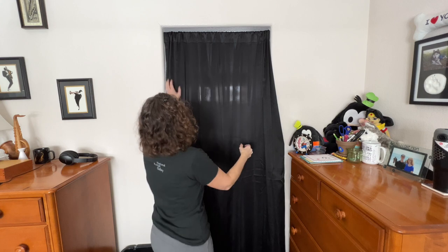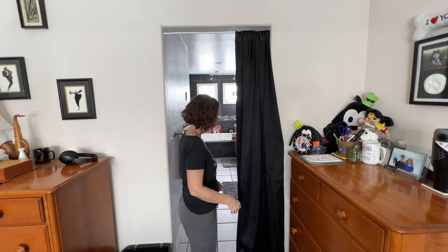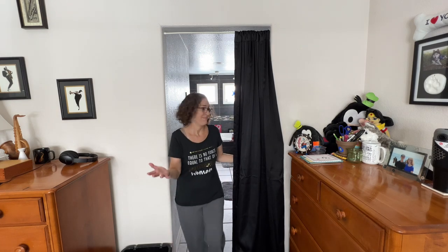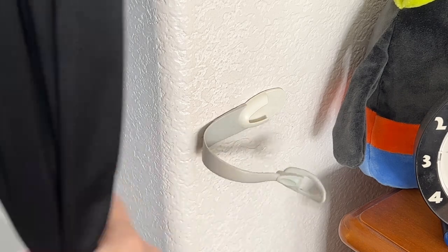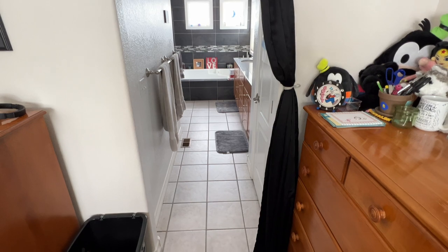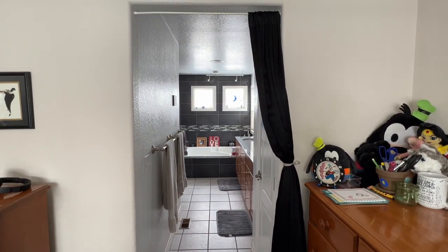Our bedroom didn't come with a doorway between the bedroom and bathroom, so I made a command hook and curtain doorway myself. But it was taking up half the space and I couldn't get through it easily. So I took a command hook cable holder and stuck it on the wall. Now I can tuck the curtain inside it to keep it out of the way when we're not using it, keeping the doorway more open.